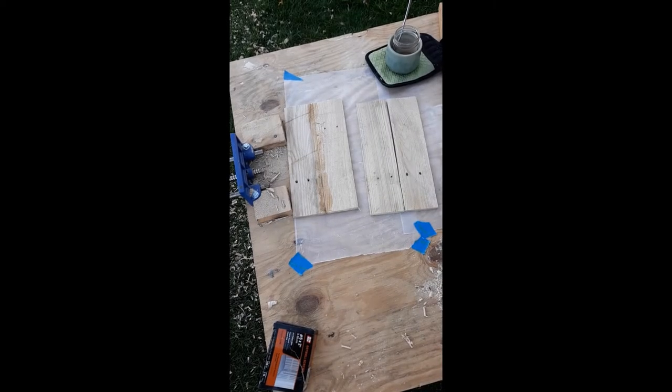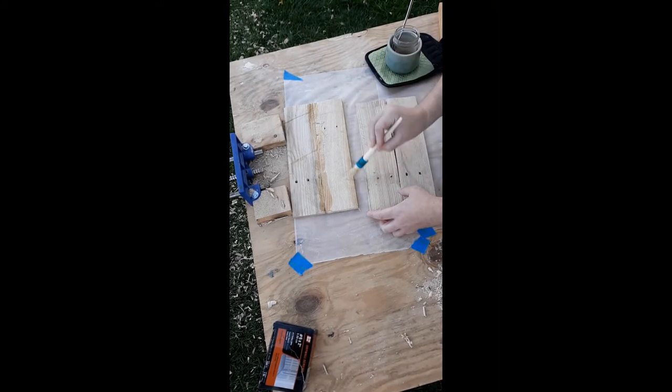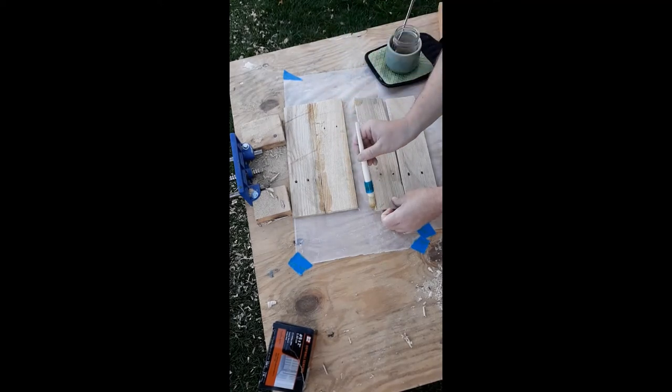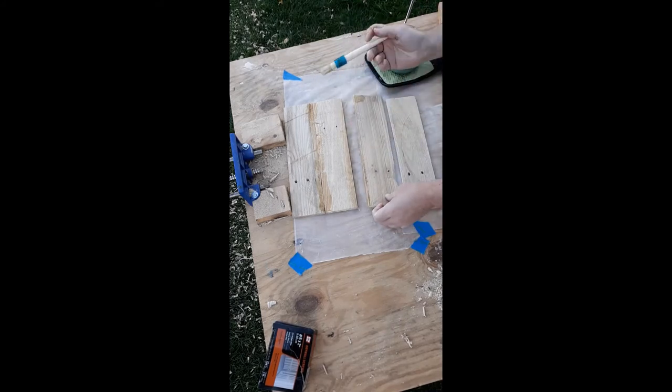This is a live look into my first time ever using hide glue. I'm probably being way too sloppy, but that's okay — we'll figure it out, this is practice. I also sanded down the face of the boards a little bit before I started. I've got wax paper so it doesn't stick to the table. I'm sure I'll have to deal with some wax paper being stuck to the boards, but that's okay. It seems pretty easy to use so far.